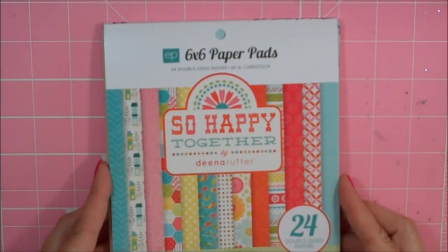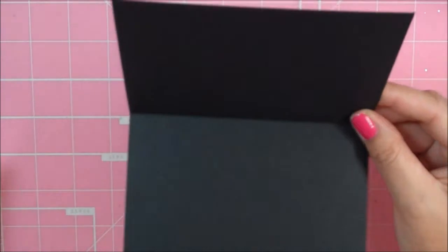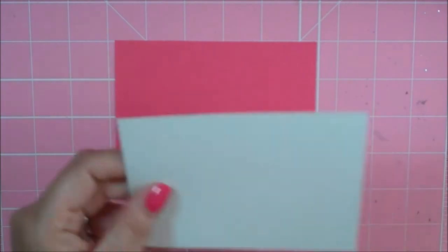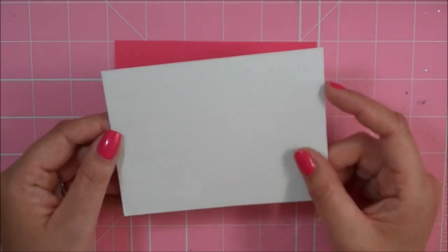The pattern paper that I'm using I got from the Echo Park 6x6 paper pad called So Happy Together. I am making a standard four and a quarter by five and a half size card and this is Paper Tree Inks Black Cardstock. I have a hot pink mat that is four by five and a quarter, and then from that paper pad it's just a little grid pattern at three and seven eighths by five and one eighth.